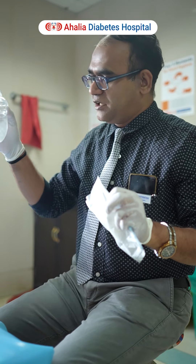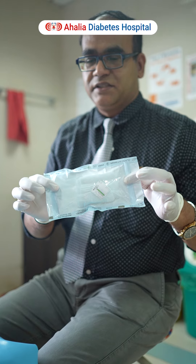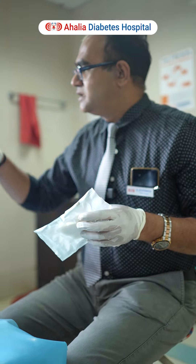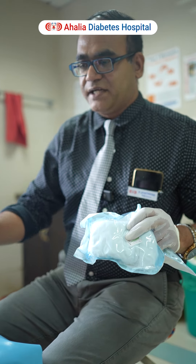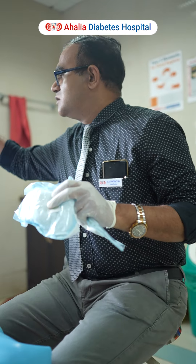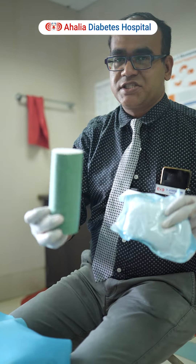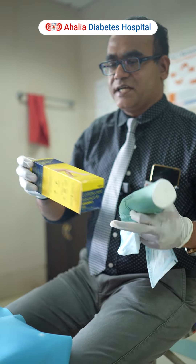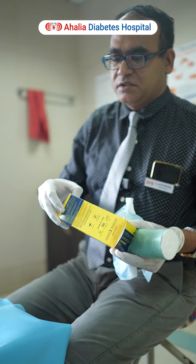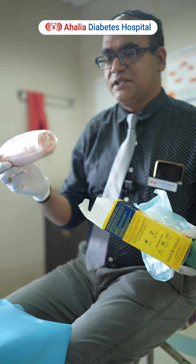Before dressing, after cleaning with the normal saline, you can use this gauze pack, which can be given in your hospital. This gauze pack has to be applied over the wound. Followed by this g-pad, which has to go over it. And then you have to finally apply a bandage — roll the bandage around the wound. Then finally, this crib bandage has to be used. This is a rose-colored bandage, which can be given in your hospital.